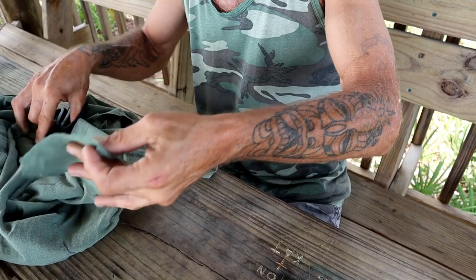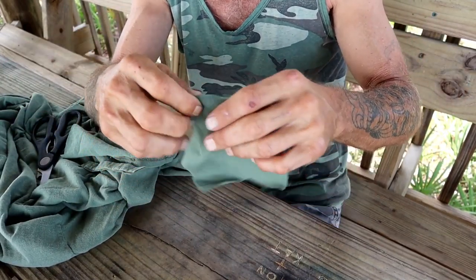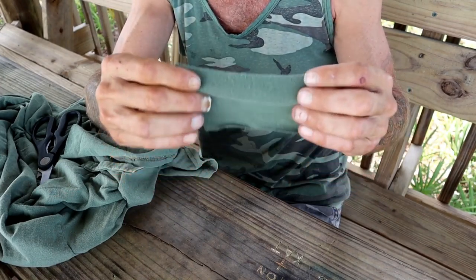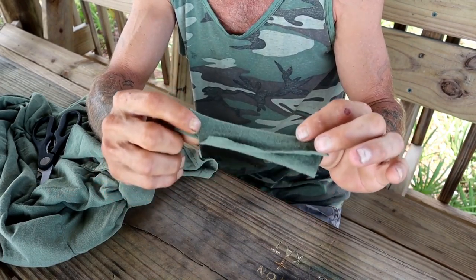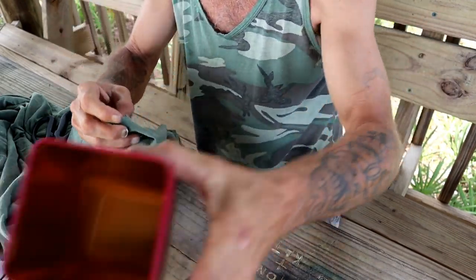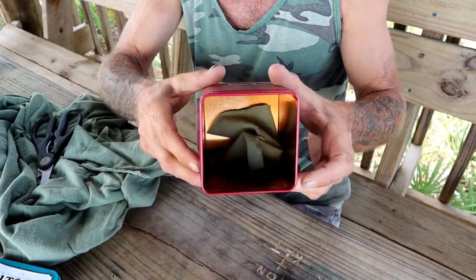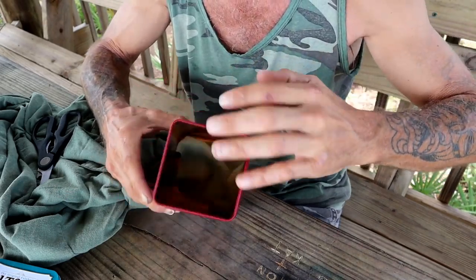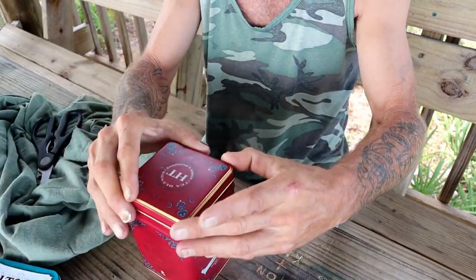Remember, it's 100% cotton. You don't want any acrylics or polyesters in there because it will amount to nothing — you will not be able to use it as a fire starter or accelerant if it has anything less than 100% plant-based fabric. Now that we have our piece, I'm going to loosely lay it down inside the tin — just kind of spread it out as best we can.